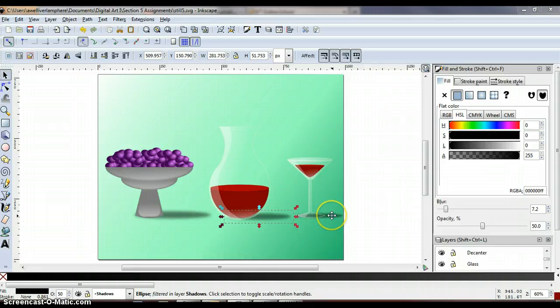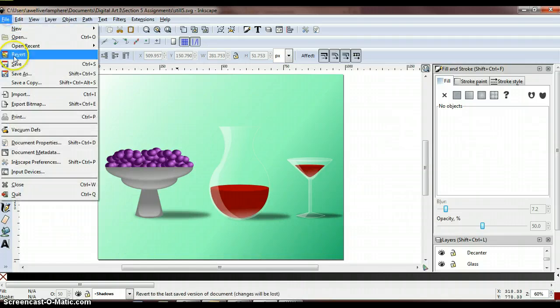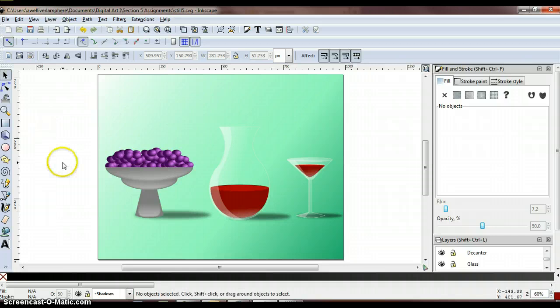Make sure you've resized all of these shadows to fit the decanter and the glass. It should look like the sun is shining from the left side with all shadows going in the same direction. When done, your project should look something like this. Go ahead and hit save, combine this with your color value file, and submit that for Assignment 5A.